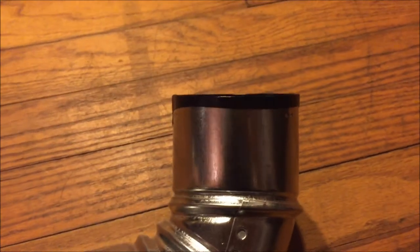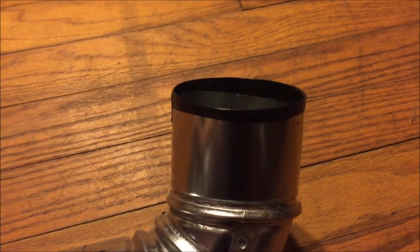Hope you enjoyed it. Last thing you need to know before you go and blow on it: don't forget to make a mouthpiece with some tape. Now you're ready to go and play.